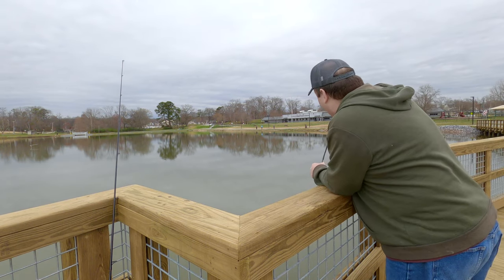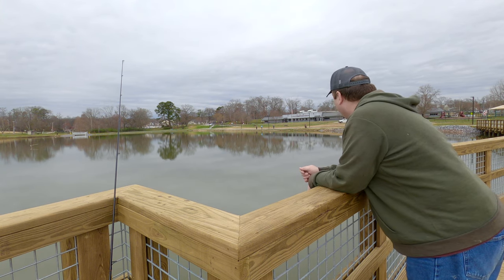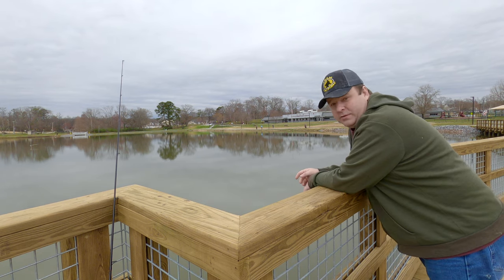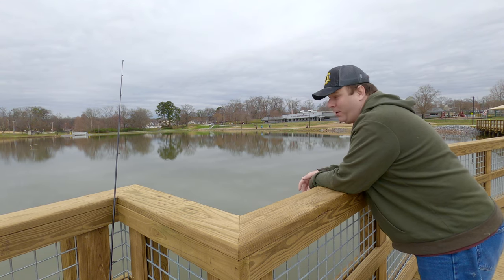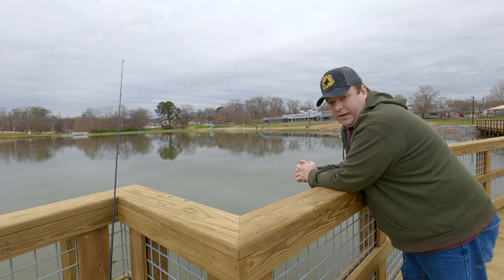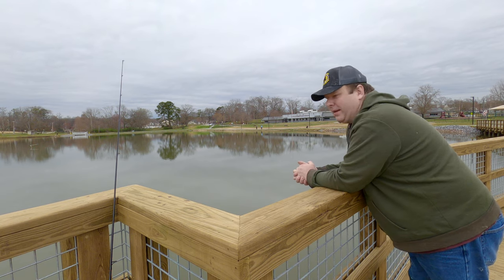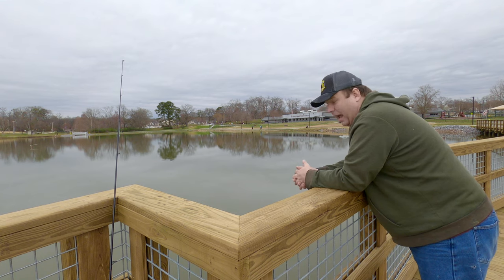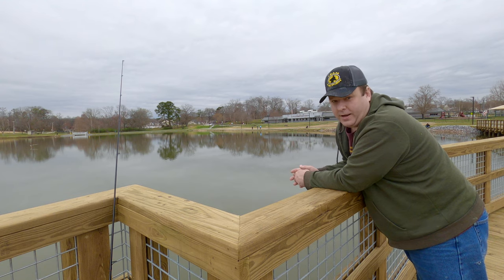The guy over there just caught an absolutely enormous largemouth bass — huge, looks like four or five pounds. I didn't know they got that big in this pond. I do know they haven't stocked this pond with catfish in over a year; last year they didn't do it and I forgot the reason why. I hope they stock it with some catfish this year. I want to come back and catch some catfish off this brand new walkway and I'll definitely bring you guys with me. I'm kind of happy the rain is actually missing me too.